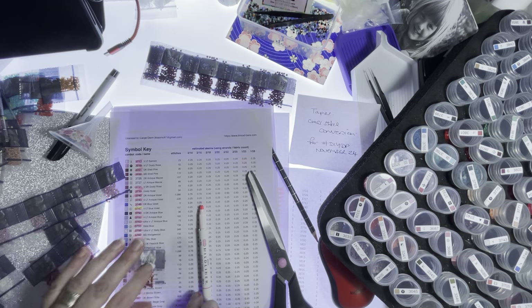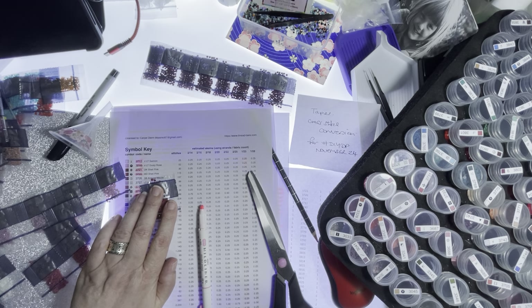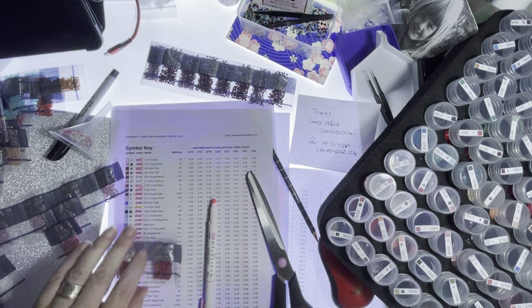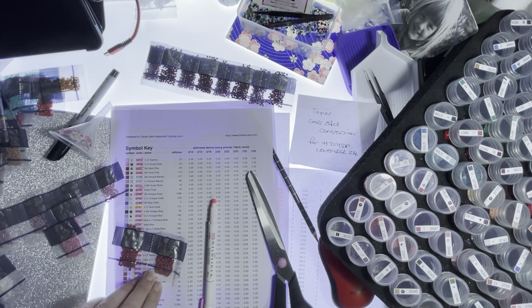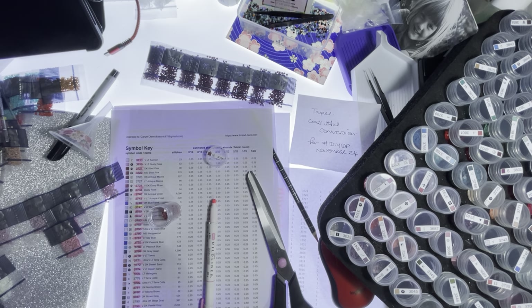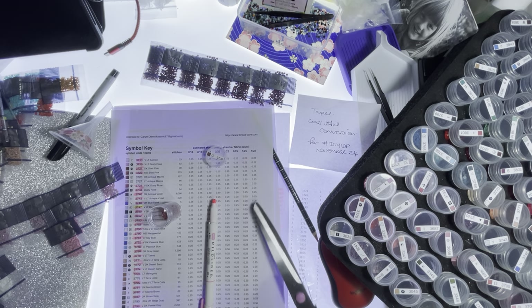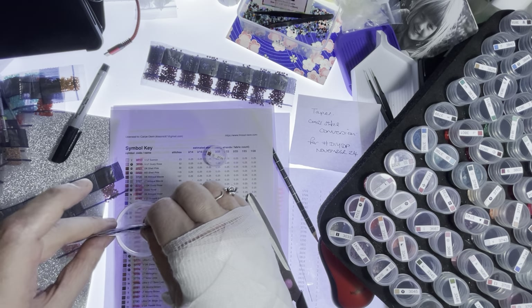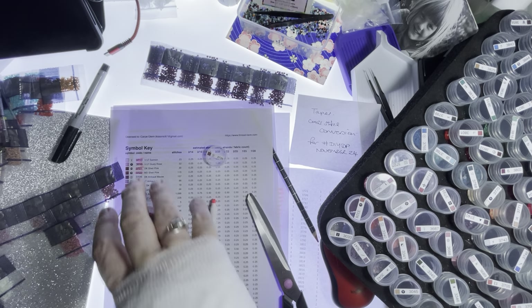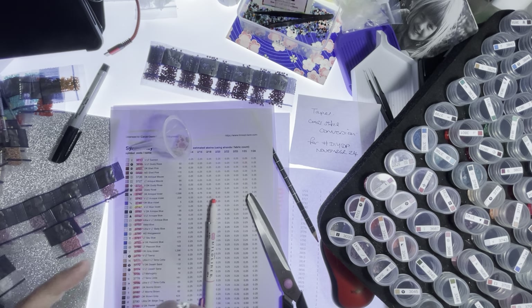3721, 3721 — holy cow, that box is getting full! 3726, and I need 157. I'll put both bags in — all right, all right.